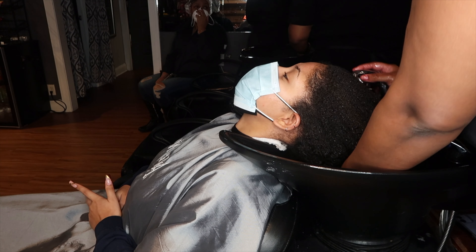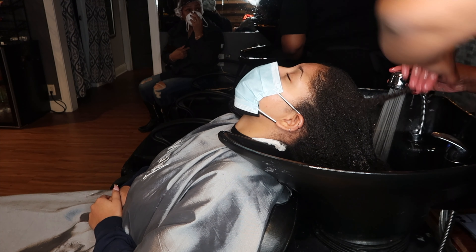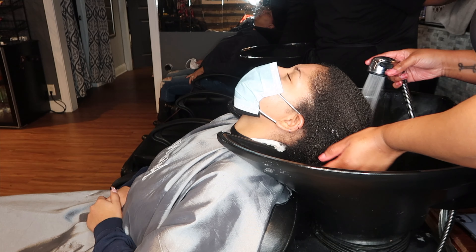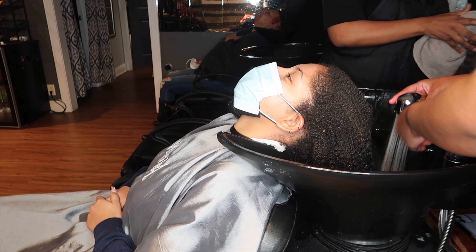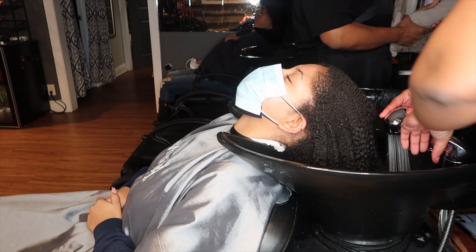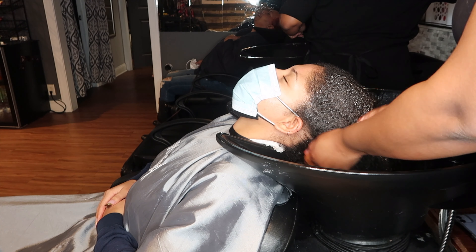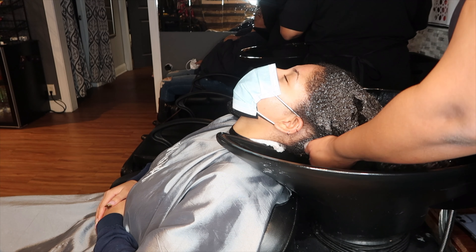We're at the shampoo bowl prepping her hair for her soap press, cleaning her scalp. Cleaning the scalp is the most important part. Water is the number one hydrator, so make sure you hydrate your hair. Don't let your hair break off, don't go months without washing. Her hair was a little dry, so I wanted to soak it up in water and let her scalp and hair feel some hydration.